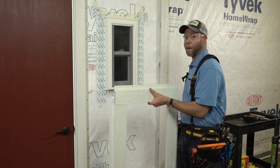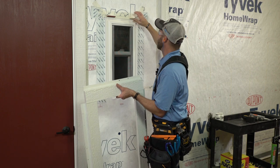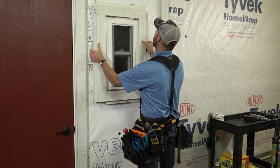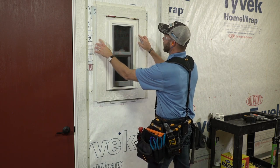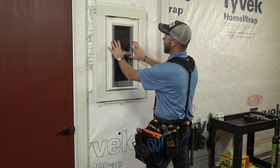We begin that installation by putting shims 3/8 of an inch thick above our window to make sure that we keep our trim up off of our flashing 3/8 of an inch as required. We've oversized our trim slightly to leave a gap between the window and the trim, which allows for our windows to expand and contract.